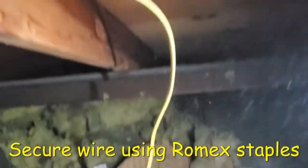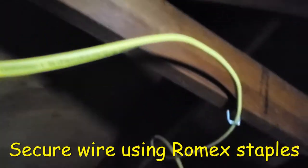The last thing was to go up to the attic and use the metal staples to secure the wire so nobody trips over them in the future.